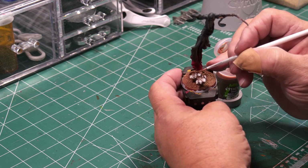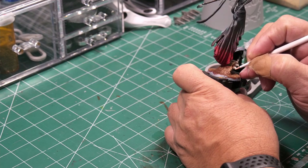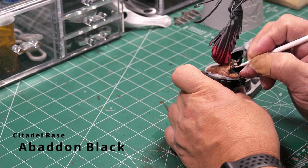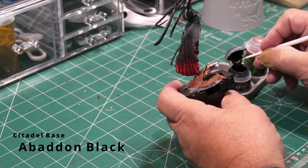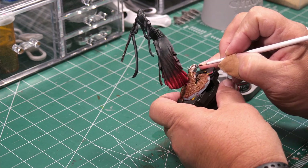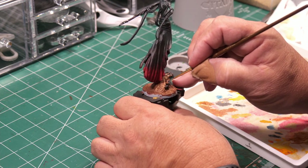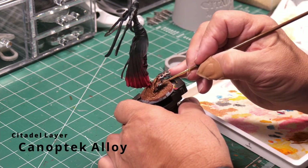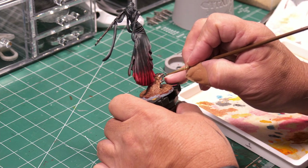Everything gets a liberal coat of Reikland Flesh Shade Gloss. The scarab legs, claws, and bodies are going to get a coat of Abaddon Black to separate them from the Lead Belcher shell. For highlights on the legs, part of the body, and some of the head I'm using Canoptek Alloy, a Citadel layer paint, to give a bronze goldish color for the highlights on all the legs.